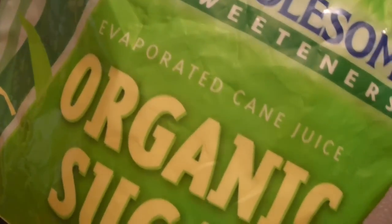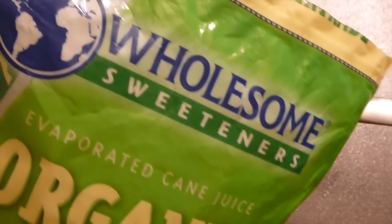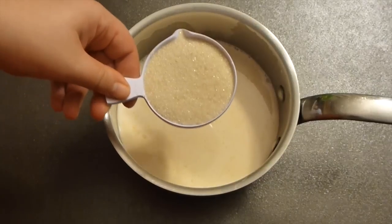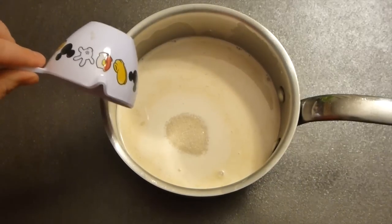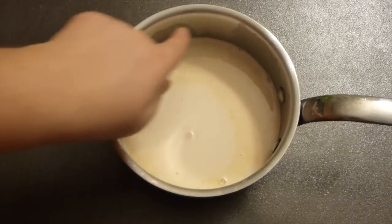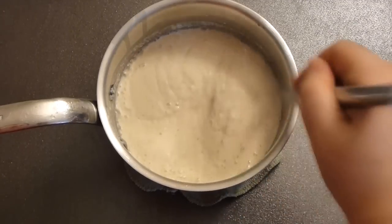Half cup of sugar. I'm using this organic evaporated canned juice sugar. You can use any sugar, but you have to know that regular sugar is GMO. This is GMO-free and it's organic, so it's very good quality. Now bring it to a boil, but not to the rolling boil — just when the first bubbles start to form, take it out of the heat. Almost boiled.